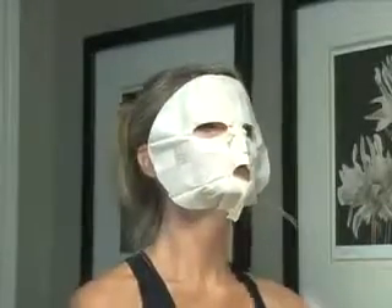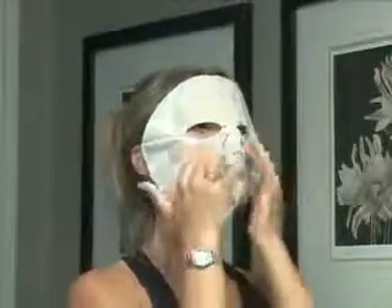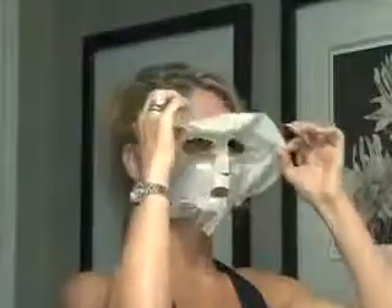Wear the facial applicator for a minimum of 45 minutes to an hour or while sleeping. Remove the facial and discard. Lightly rub in remaining formula or use It Works Toner to freshen and moisturize your skin.